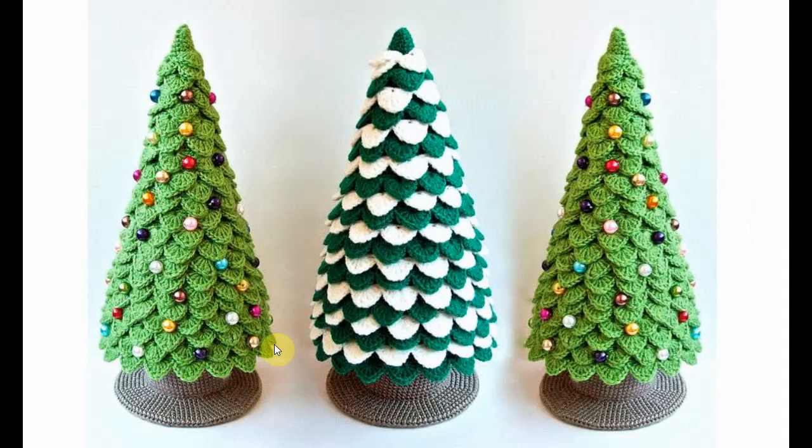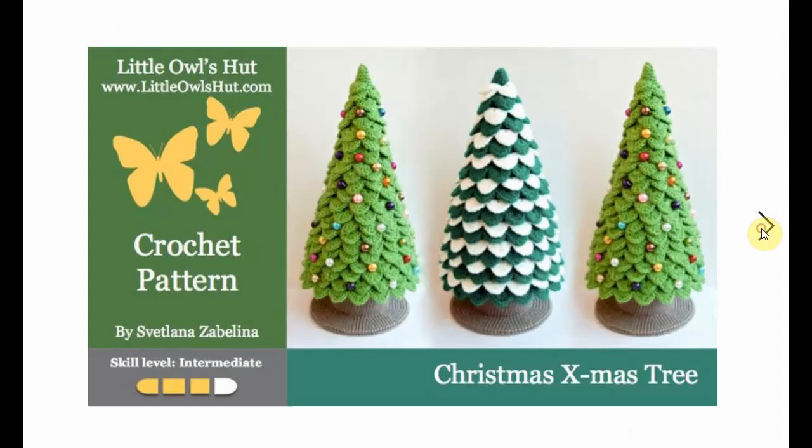These are Christmas trees made with all sorts of scales. I love this effect. Make them in one color or make them in several colors — make them pop with little colorful beads, bling them up, zhush them up. Very decorative and very fun.